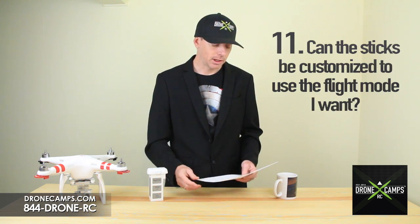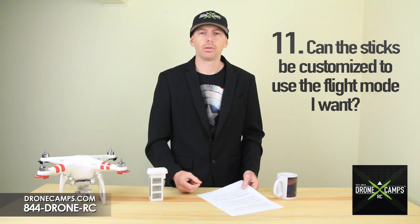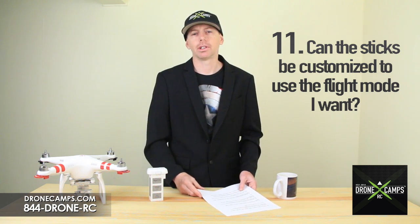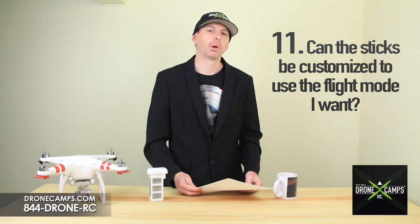Number 11: can the sticks be customized to use the flight mode I want? Yes. The default is set to Mode 2, which means the throttle will be on the left-hand side — that's what a lot of folks use in the United States. Mode 1 will put the throttle on the right-hand side. Normally we like to stick to Mode 2.